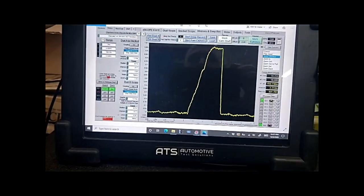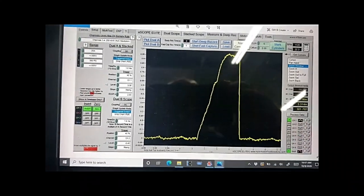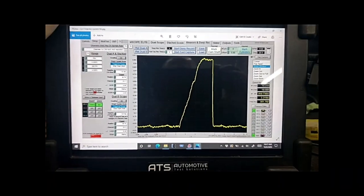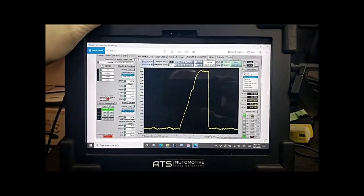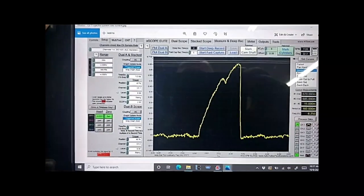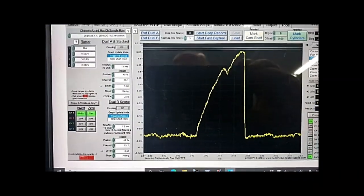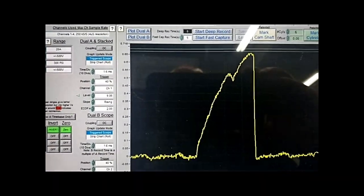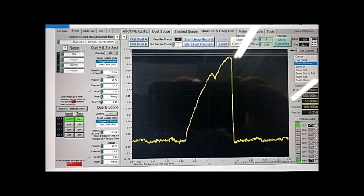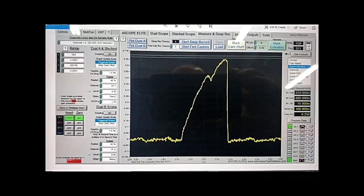Here's the current ramping. It's going up to 950 milliamps — this is a good cylinder. The pintel bump is roughly about 60–70%. Now look at the bad one — pronounced pintel bump, and what's our maximum amperage? Like 650 milliamps. So lower current, which means it can't get all the fuel into the cylinder. There's where we get the imbalance.